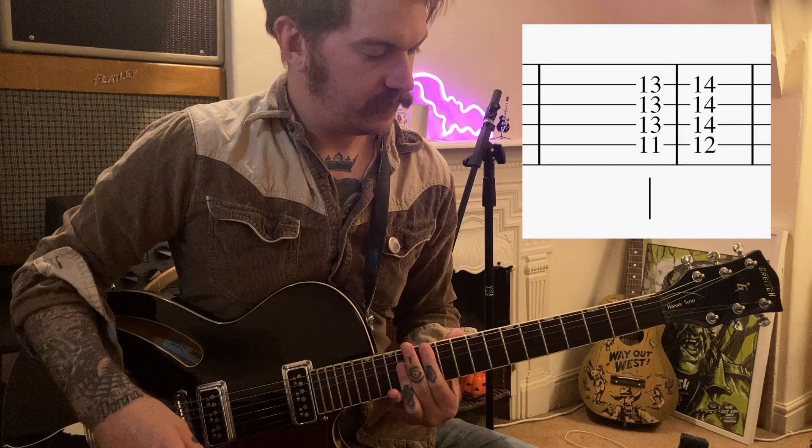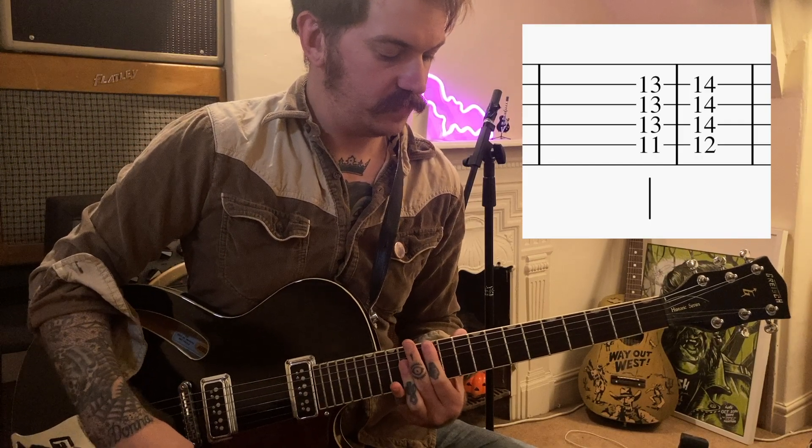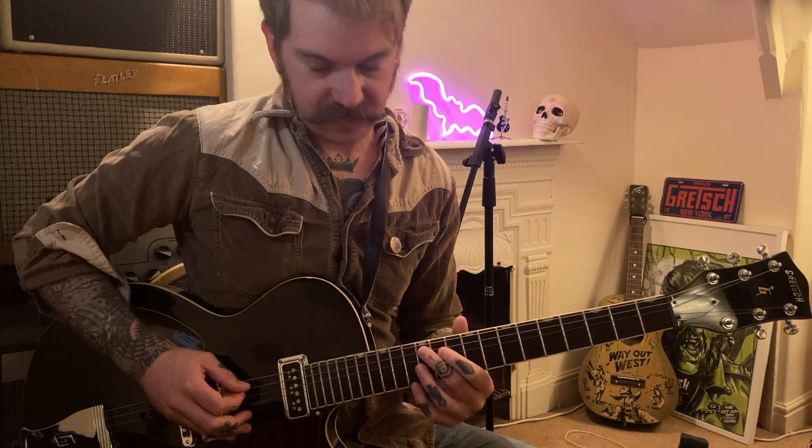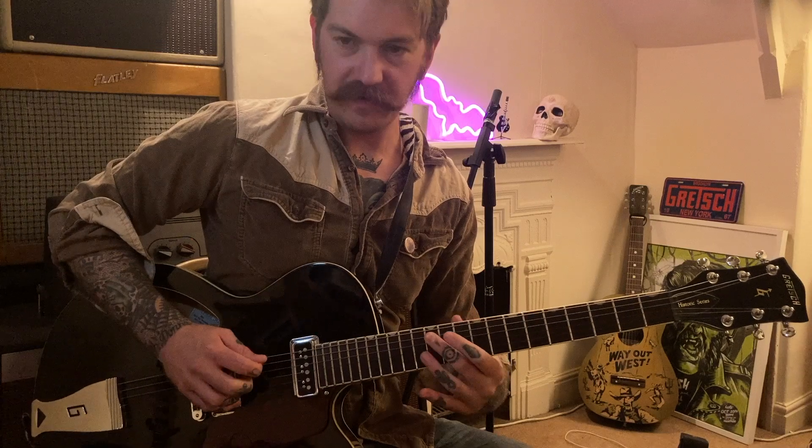Then it moves up to the A, but we're not playing the open A here — we're going to play it up here. That starts on the 11th fret and then you do one on the 12th fret. That is the octave. From your open string — open A — play the 12th fret and that's another A. Everything is repeated after that; that works up and down the strings.